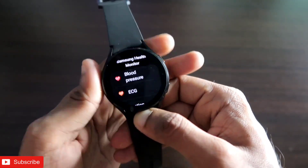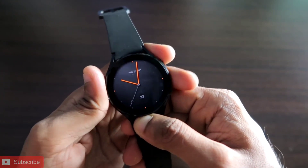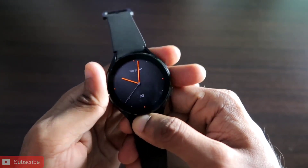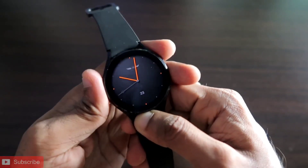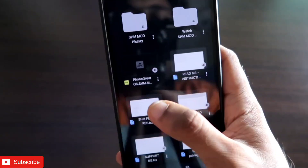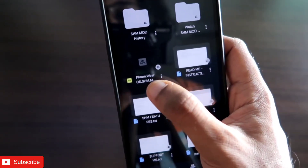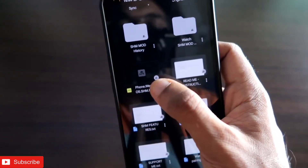In this video I will show you how we can get blood pressure monitoring and ECG on the Samsung Galaxy Watch 4, and also how we can measure this via the watch. If you're watching, don't forget to like and subscribe to my channel and hit that bell notification. The first app you need to install is the Phone Wear OS HM Mode.